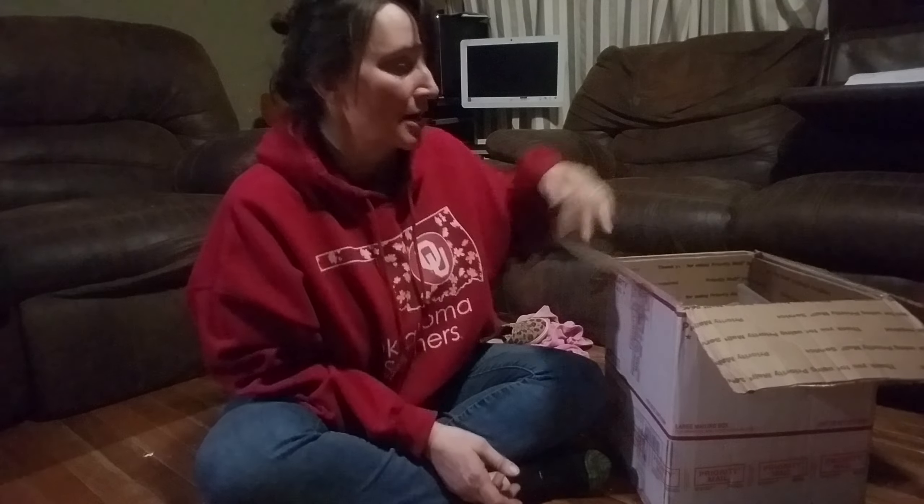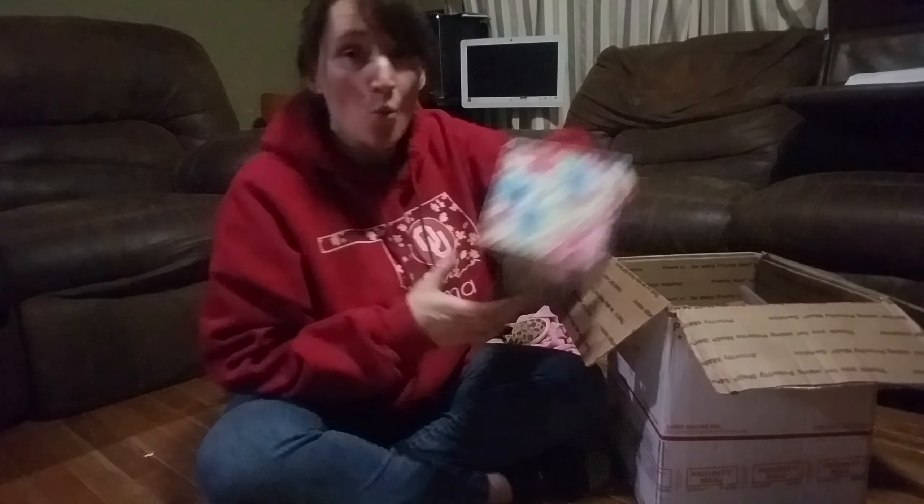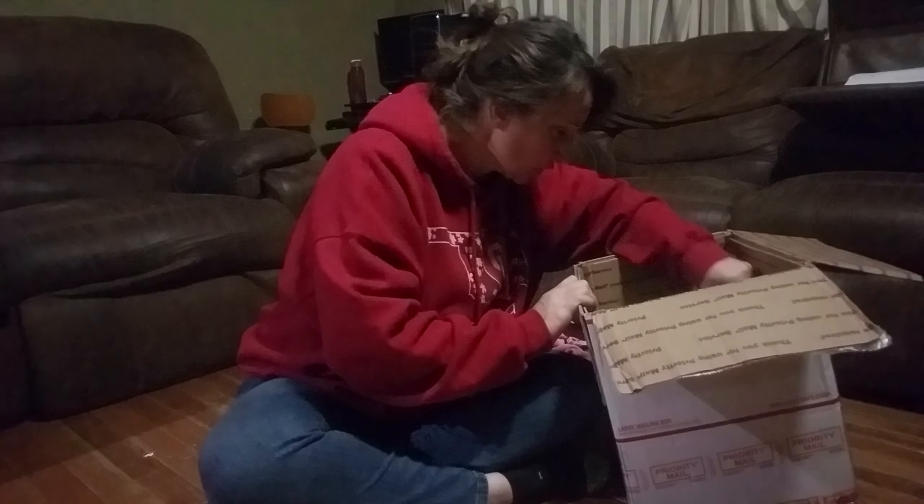Welcome back to the channel. I got this wonderful box in the mail — this morning I walked out on the front porch and this lovely box from John at Will It Grow was here. This is the seed box — the one that has been going around to several YouTubers.